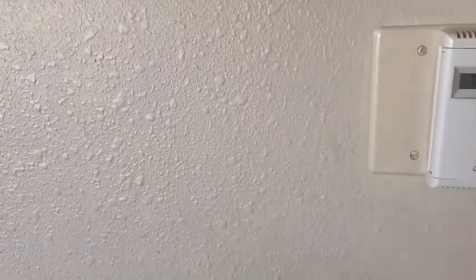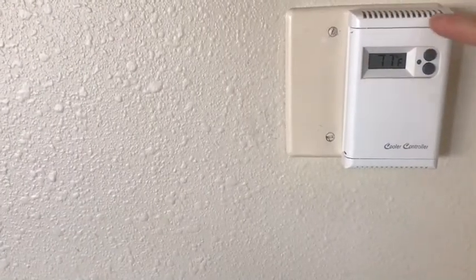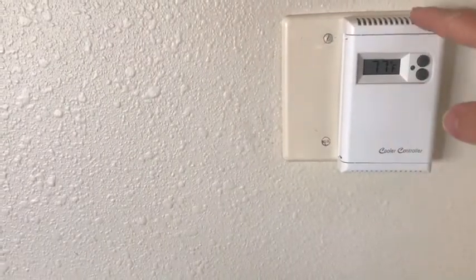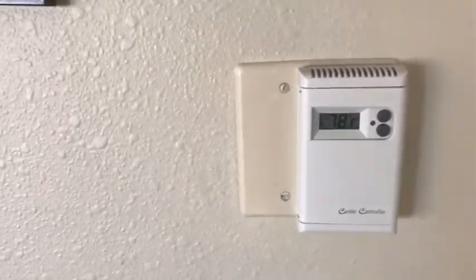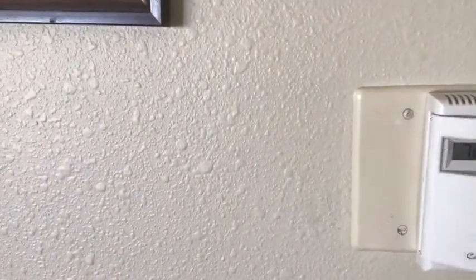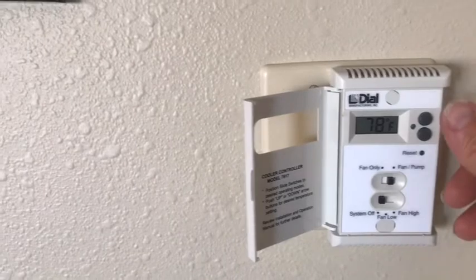I got an adapter plate because this is a double gang box and the thermostat is designed to go into a single gang. I got the adapter plate from the same store I got the thermostat from, so it lets me put this in and covers up the rest so you don't have to cobble plates together. I painted it the same color as the wall — it blends in, it's a stealth switch now.